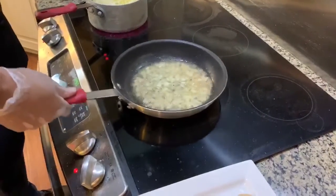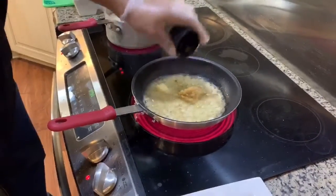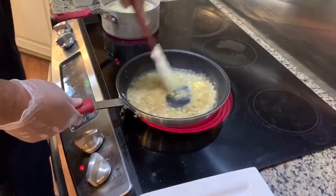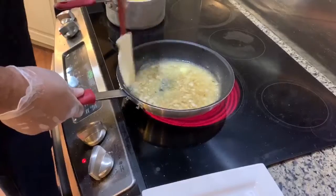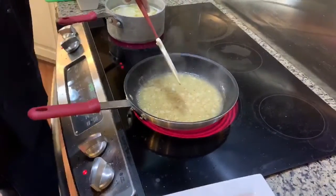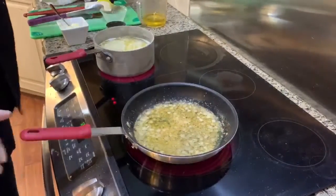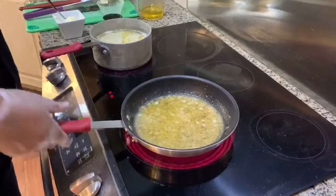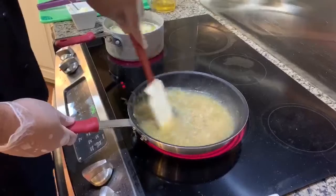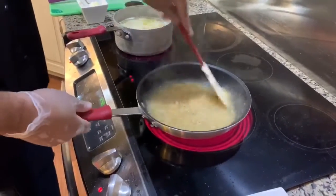I'll sauté the onion a little bit first before adding the garlic, because you don't want the garlic to burn. Once the onion becomes translucent, we're going to add the garlic and sauté that for a little bit. This is a really simple dish to make. Now I want to deglaze the pan with the white wine — pour it in and lift up all the little bits and pieces on the bottom. Bring it back to a quick boil and let it reduce just a little bit.